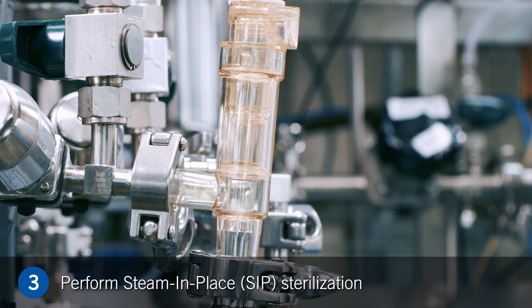Step 3. Perform a steam-in-place sterilization process per your validated steam cycle, staying within the recommended specifications for the connector.